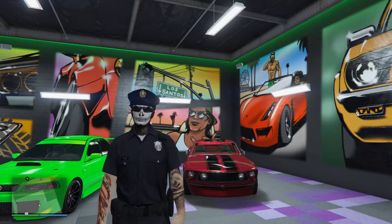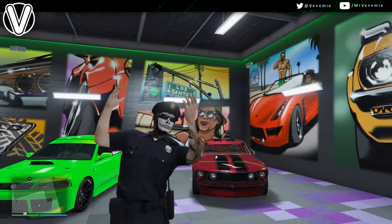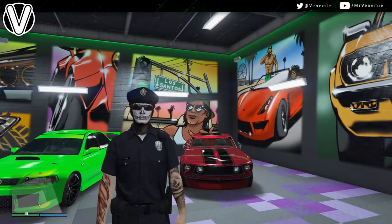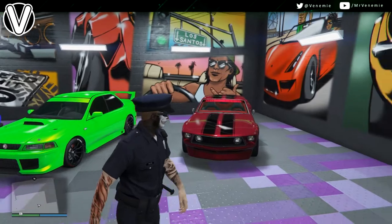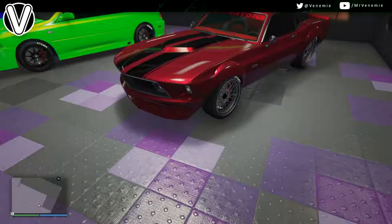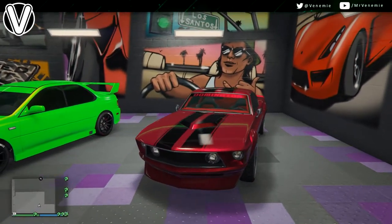Hello my amazing sexy mofos, this is your boy Venemy here. I really do hope you're all okay and having an amazing day so far. In today's video, I've got a paint job for every single one of you. This one got requested and I've had a few little pop ups about it — hey, what's that colour? This is my version of wine red.